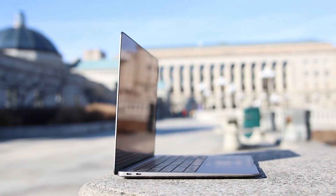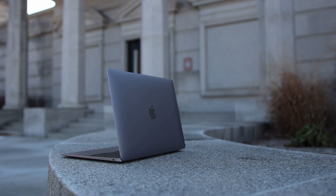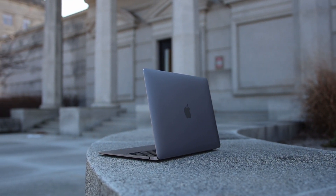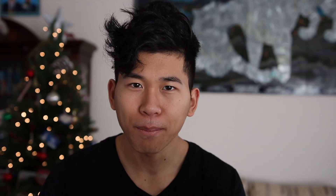I have the 256GB SSD version, which is the baseline model for storage, and it's more than enough for what you need as a student. Considering how most of our photos, notes, and documents are already stored on the cloud, I don't really see a personal need to go any higher than this.